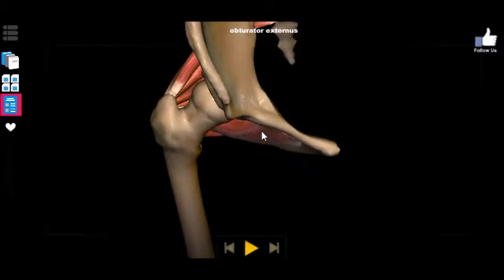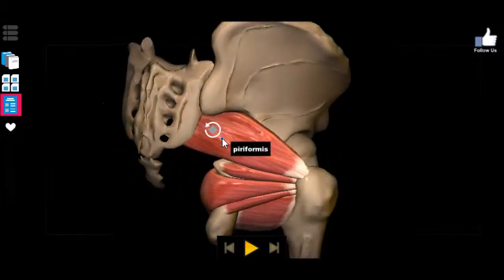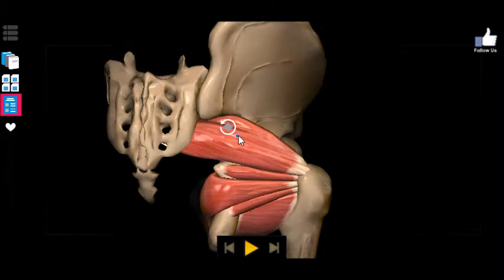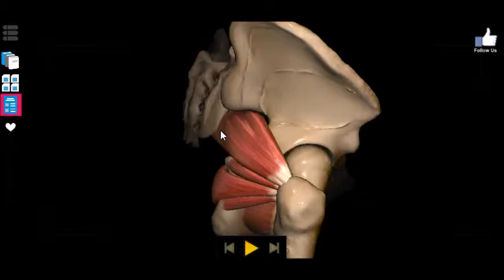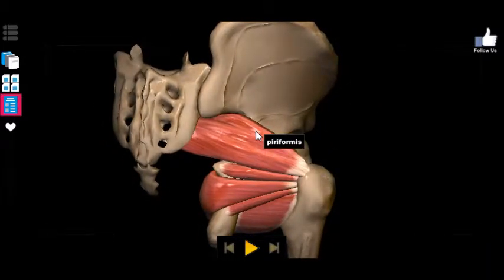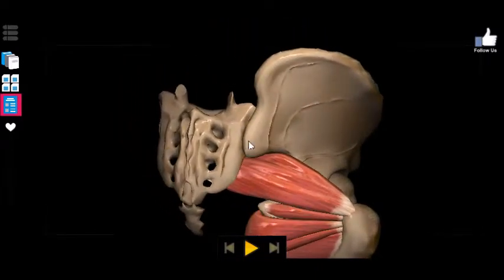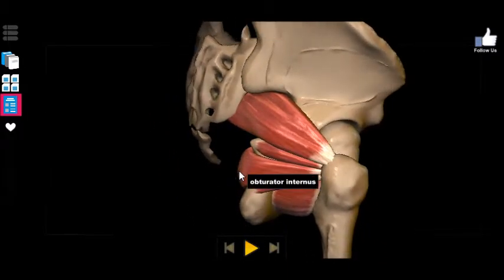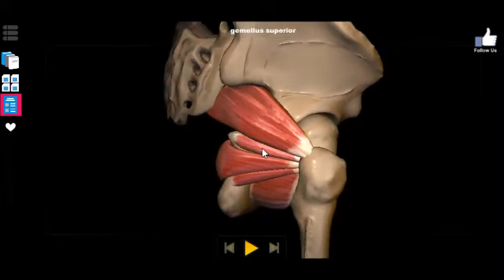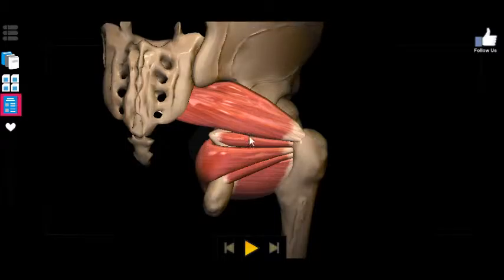The obturator externus runs all the way through there. The first thing you'll probably notice is that the piriformis is the only one that's actually connected to the sacrum instead of the pelvis. It runs through the greater sciatic notch, inferior to the posterior inferior iliac spine, and runs in between that spine and the ischial spine. Meanwhile the gemellus superior is the one that actually connects to the ischial spine.